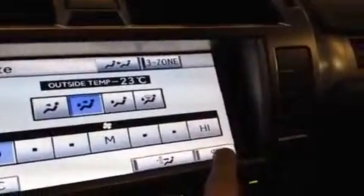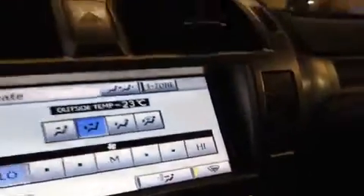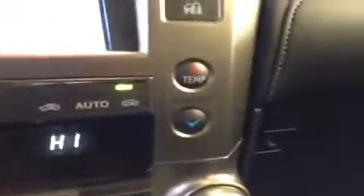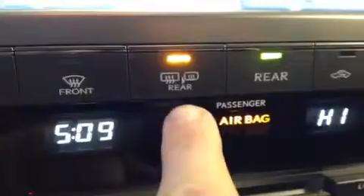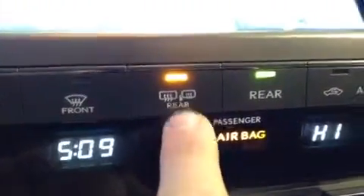Over here, this little button down there is for your heated windshield wipers — a nice little thing to have in the winter time. Down here you have more climate controls, so you have the driver and passenger temperature settings. One button I'll point out is this one right here — this is your heated rear window as well as your heated mirror button right there.